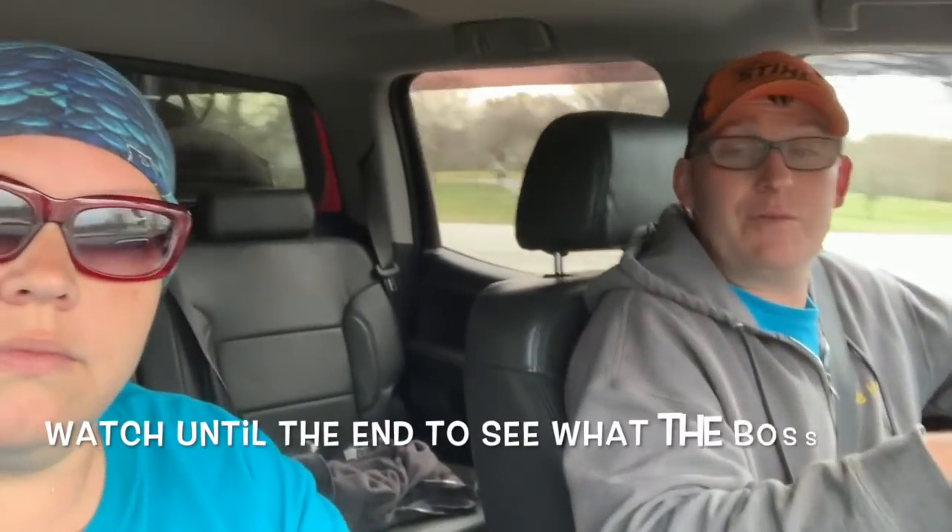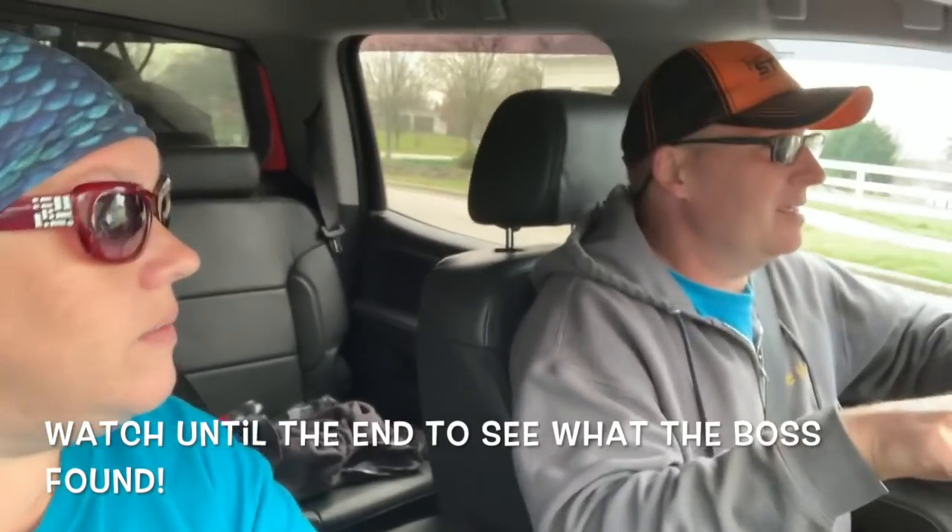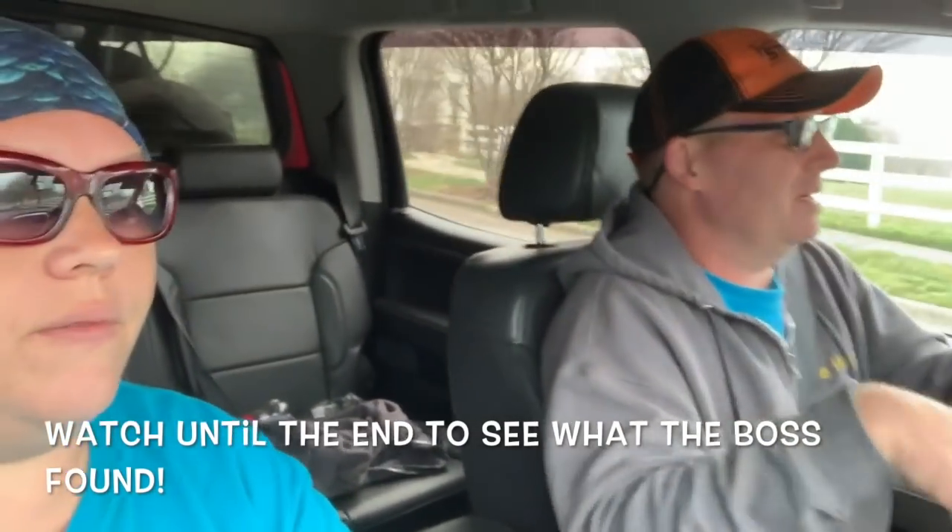I think we might try to do a little bit more fertilizing today, but we're supposed to get a lot of rain starting at 11 o'clock and it's 9:20 now. So we probably won't do that. If we don't end up doing that, we'll turn this into a review of the 61.